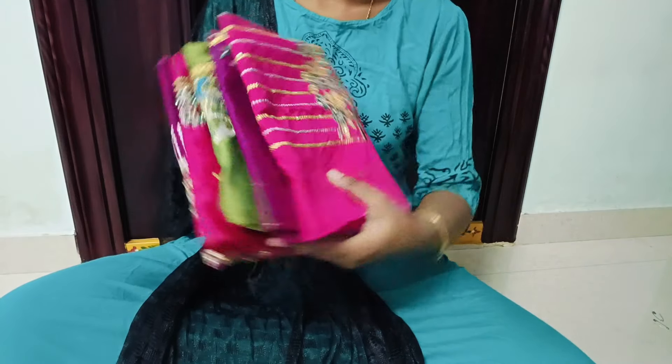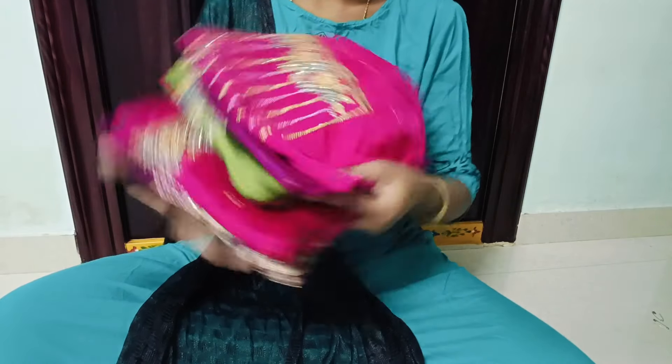Hi Friends! Welcome back! In this video, I will share a beautiful blouse collection.